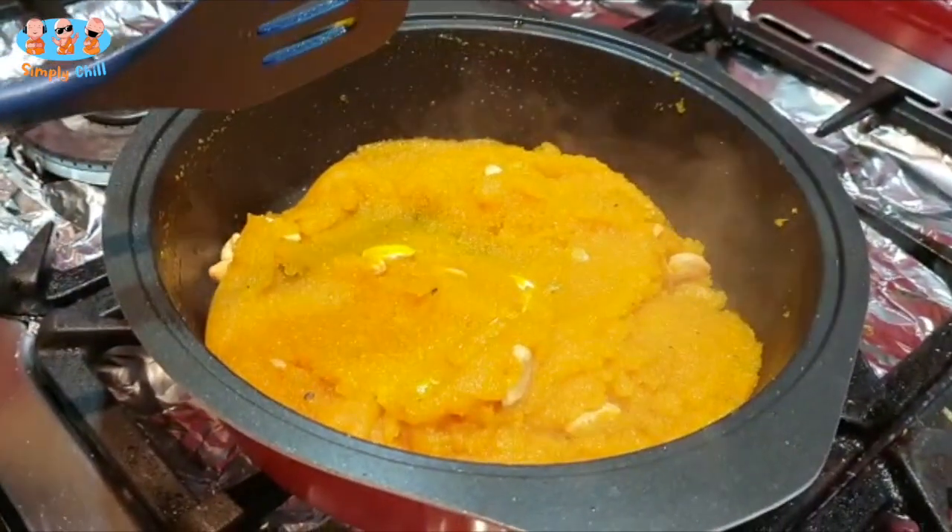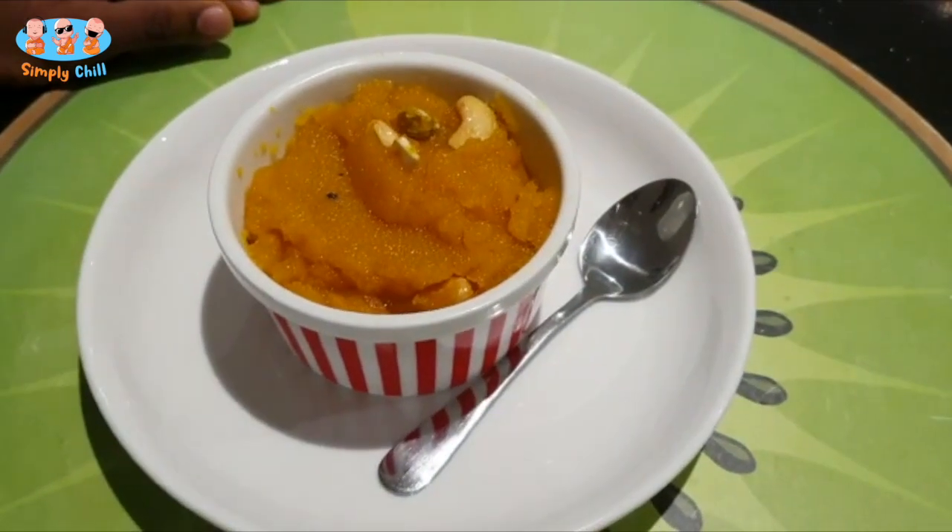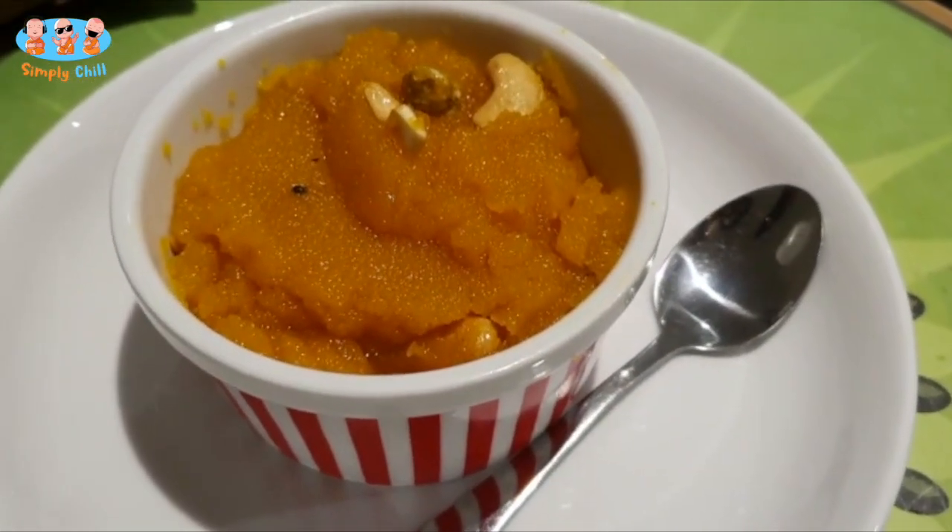Bon Appétit everyone! The Kesari is ready and waiting to be tasted. Bon Appétit!